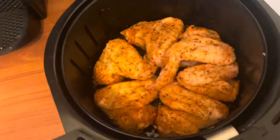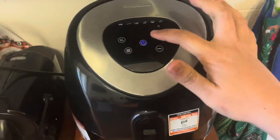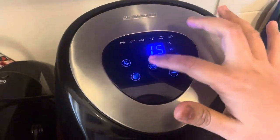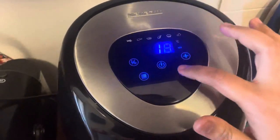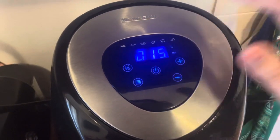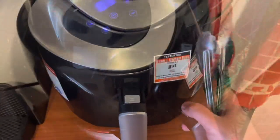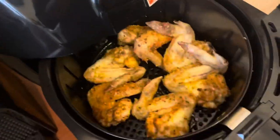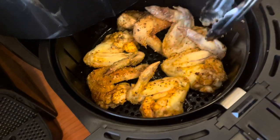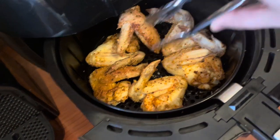Then we're gonna place the chicken wings into the air fryer and cook at 190°C for 15 minutes. After 8 minutes, turn the chicken pieces over to make sure they cook evenly.